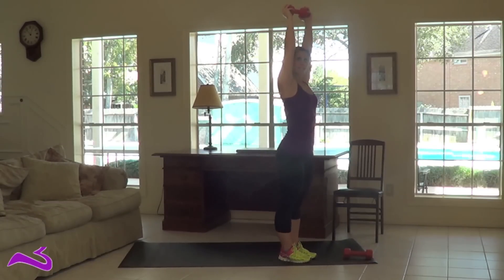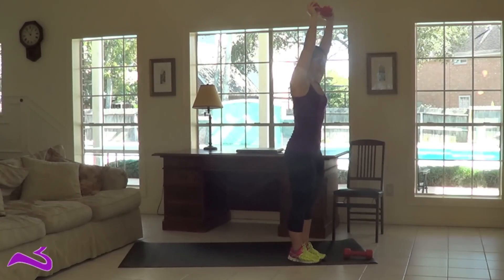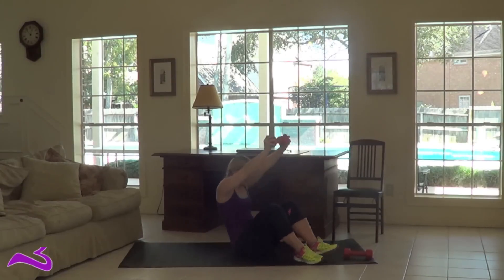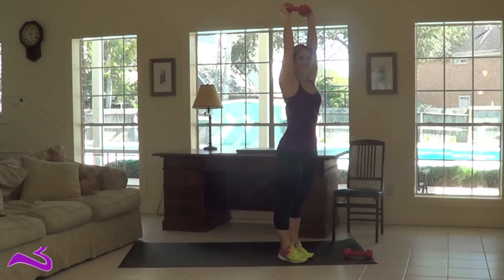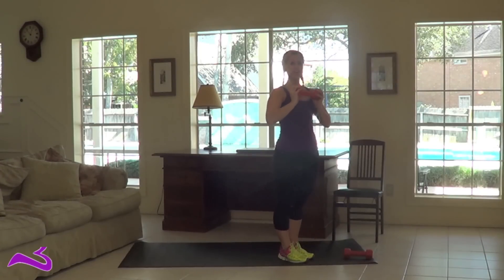If you want to make it a little extra harder, don't let the weight leave this position. Down, open, up, and stand. A lot harder that way.